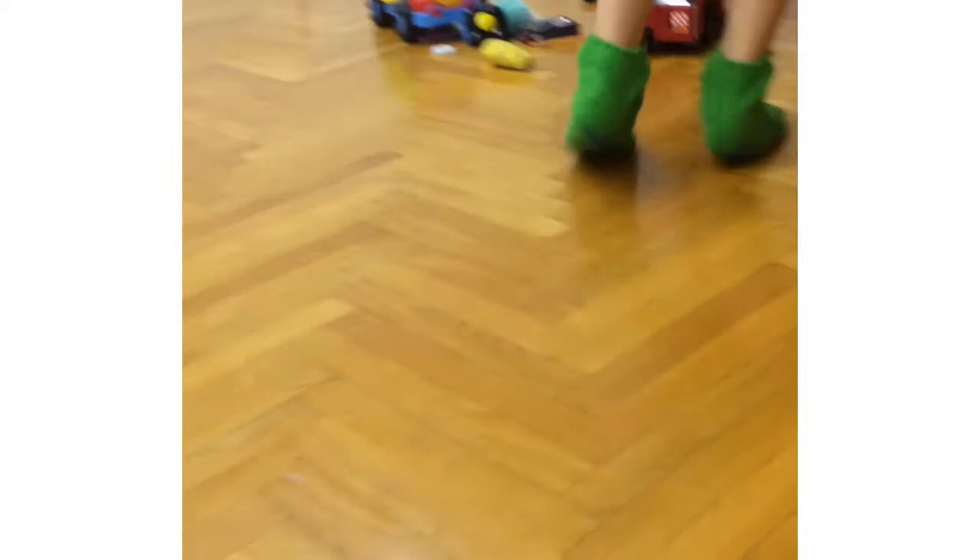This is so big compared to my usual cars. I thought I could do a review in the dark to show you the sirens.